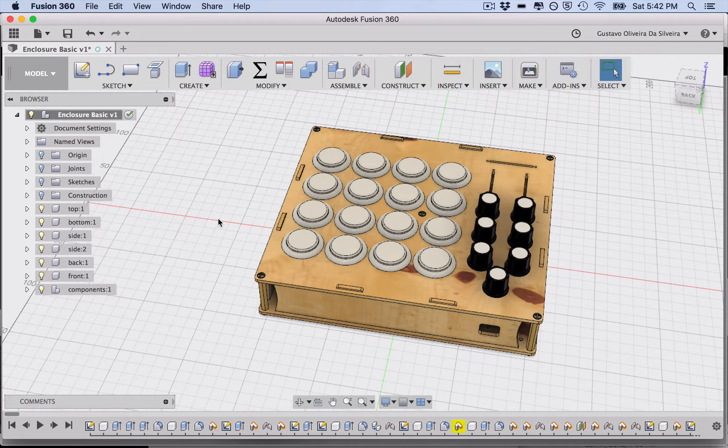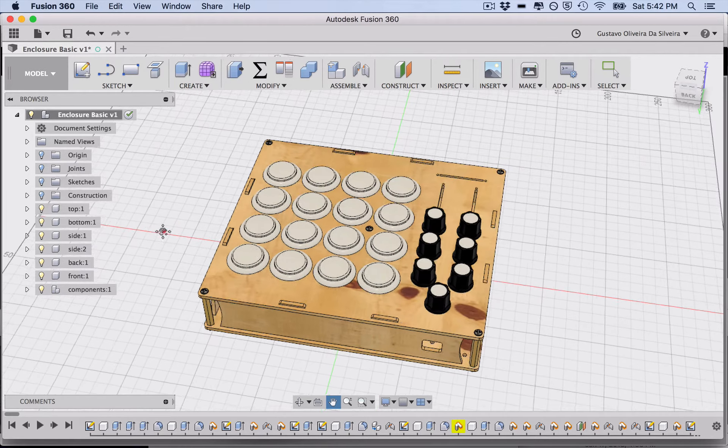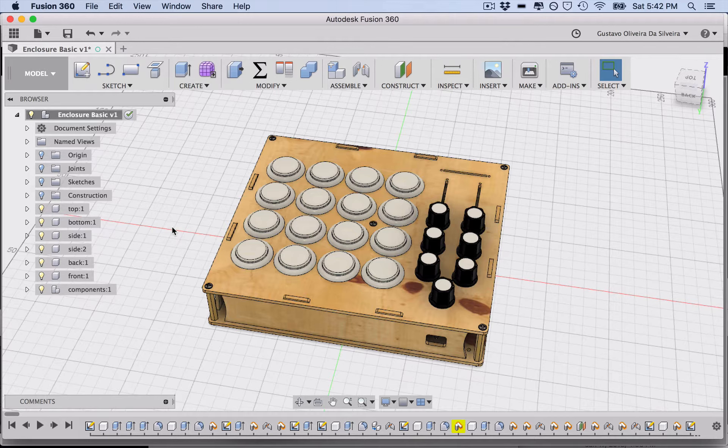Keep in mind that this is not a full Fusion 360 tutorial. I'm trying to make this as easy as possible so you can use it without being an expert — I'm not an expert either, I learned this a couple of weeks ago. It does have a learning curve and I'll leave links for useful tutorials. My goal here is to show you how to modify my project without needing deep Fusion knowledge.